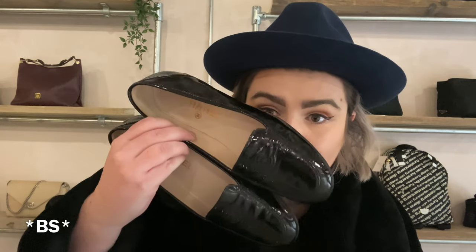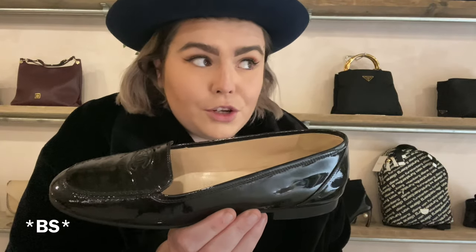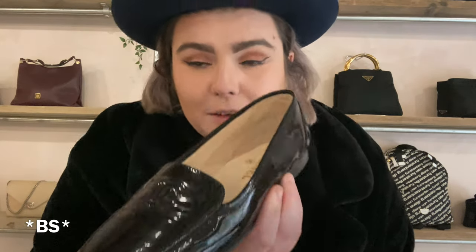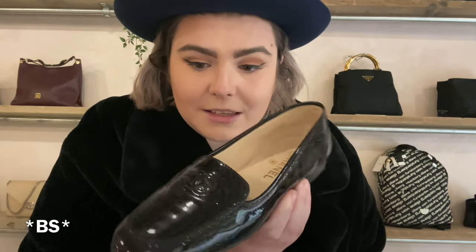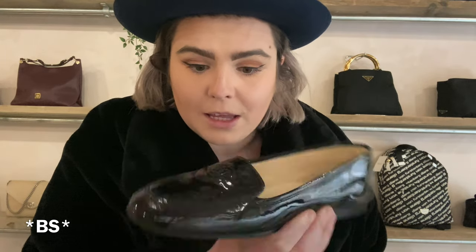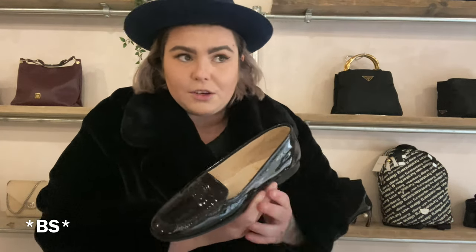The first pair are my personal favorites. These are like a loafer driving shoe style — a patent loafer. Such a classic. You've got the double CC stitched into the upper. It's not embossed, it's definitely a stitch, which is really gorgeous and it's so subtle.